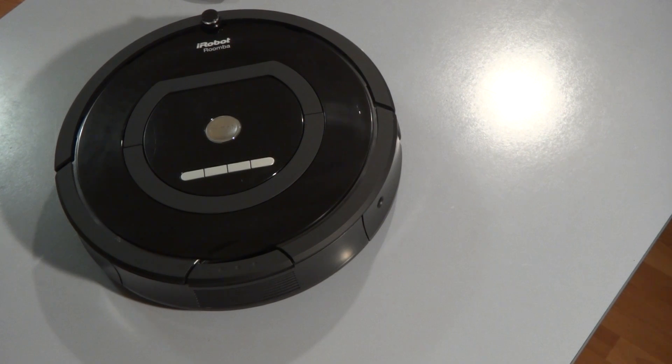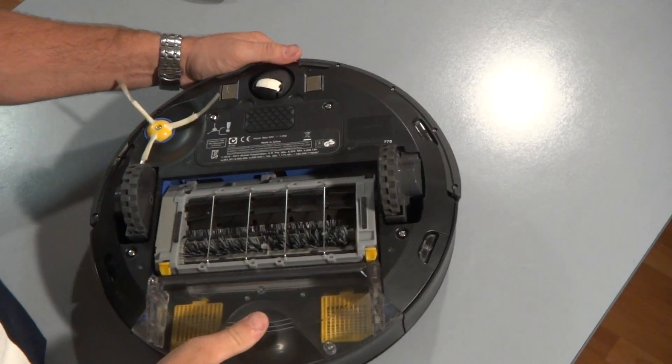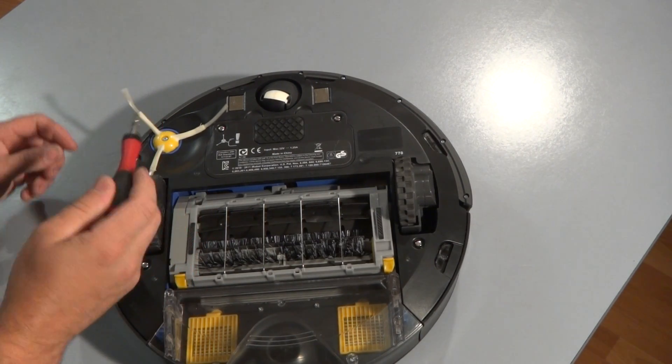Hey there folks, this is the iRobot channel and today I'm going to be discussing the iRobot Roomba 700 series. This video is going to be pretty simple on how to replace the side brush. All you need is a number two Phillips head screwdriver.